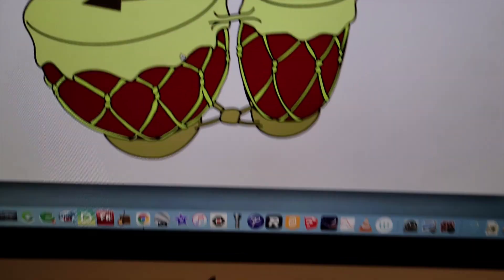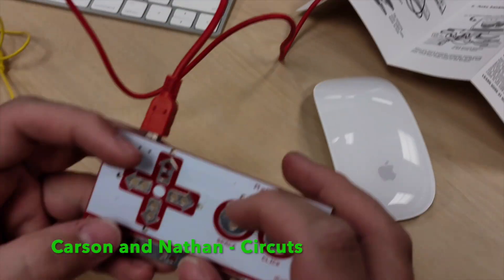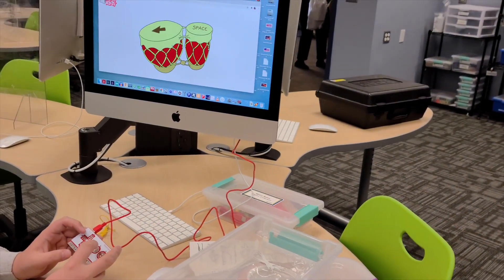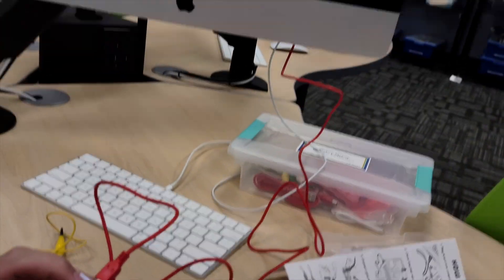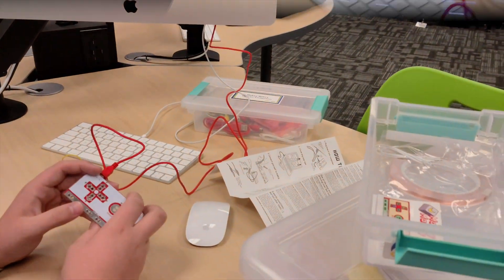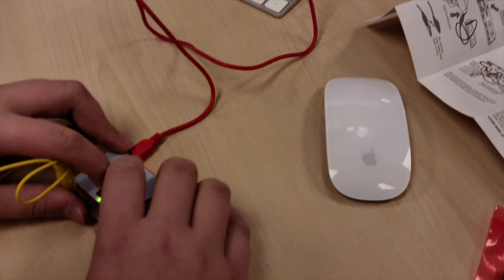So we've got the Makey Makey out right now, and you put your hand there, and then you touch either the air key or the space key, and it activates the bongos whenever your hand's in the right place. One, two, one... one, two, one.